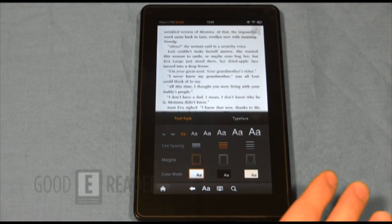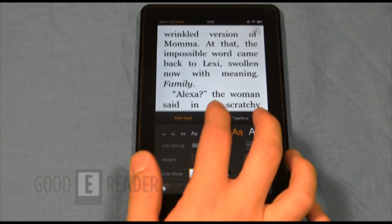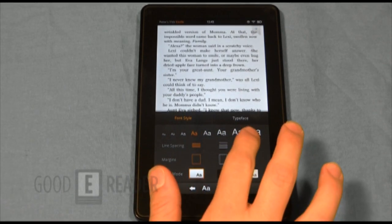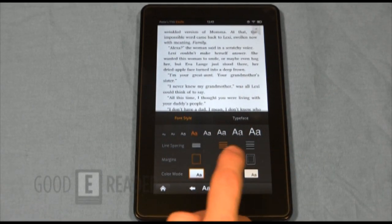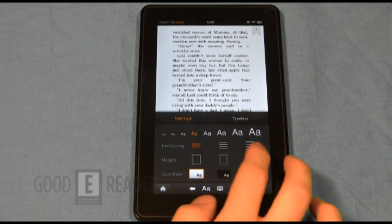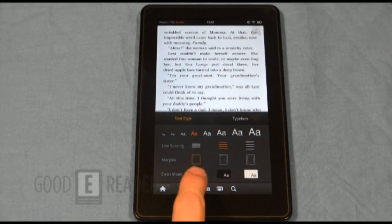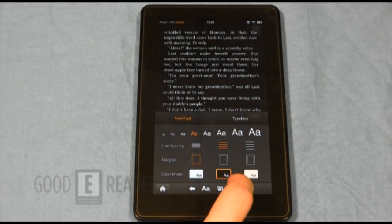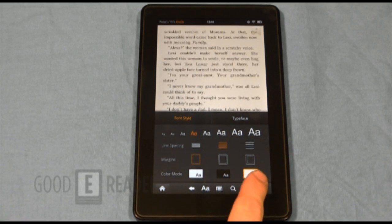Tapping the double-A button brings up all the font style settings. You can go from very small to very large font size. There's line spacing — you can make it tight or spread it out. You can increase the margins so text is gathered in the middle like a magazine, or spread out to make the most of the screen real estate. There's also a color mode: vibrant for daytime, darker for night reading, or a beige/butter setting that's easier on the eyes.